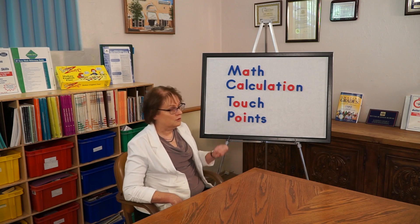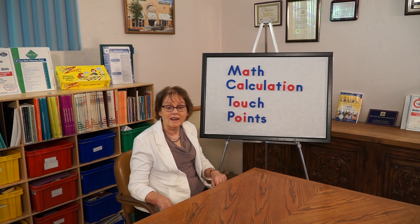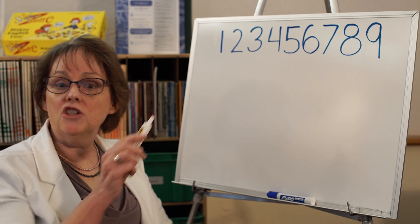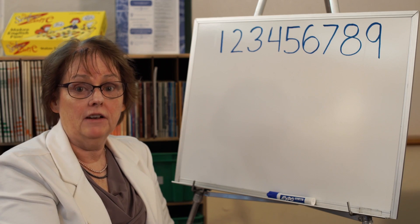Today we're going to be talking about touch points. It is one of the easiest ways to improve your calculation accuracy. And in math, everything is accuracy. So let me show you how each number has points on it according to its value.